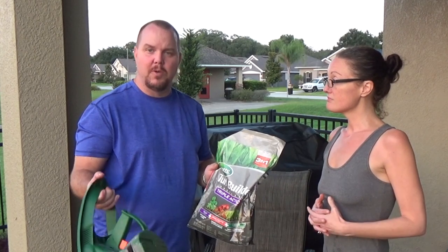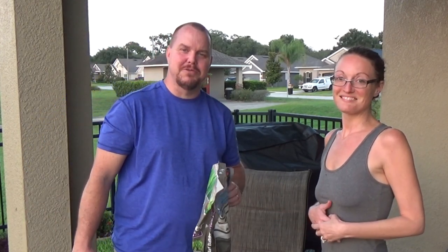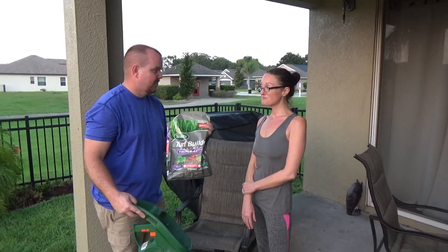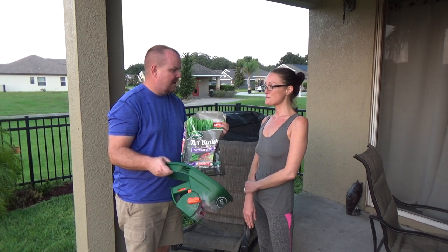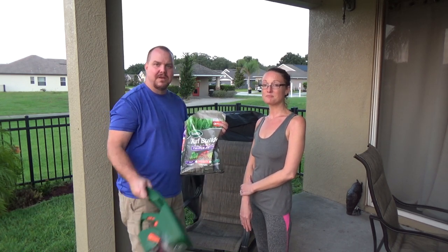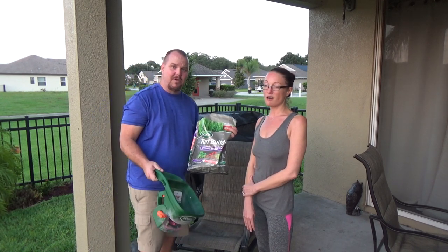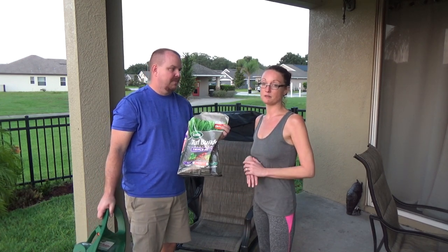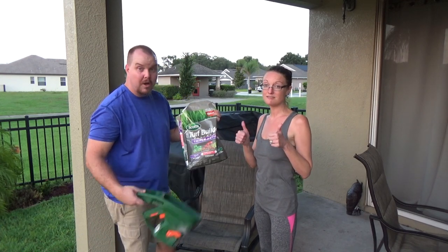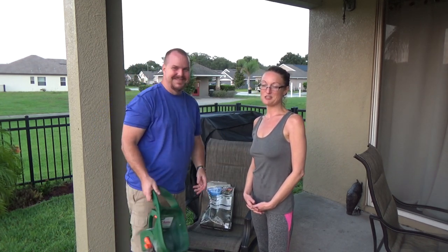We put the whole bag down, hopefully that fixes the dollar weed issue. I even gave Danielle a dollar weed bouquet since she doesn't get regular ones. We'll also leave the link below for the Scott's bluegrass seed we tried — it didn't do as well as we'd hoped. We're pretty sure our soil is really unhealthy, which has been a problem since we moved here, but hopefully this rectifies it.